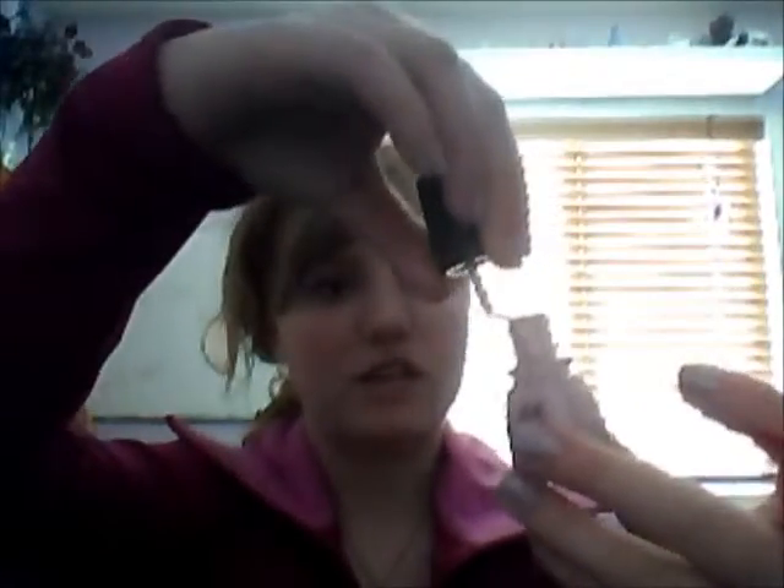This is my China Glaze in Something Sweet. It's just a really light pink and it's really, really pretty. I have it on my toenails right now, but I'm going to spare you the look of my toes because it's winter so nobody's going to see my feet. I love China Glaze because they have really thin brushes and they're really easy to use, and it doesn't really smell all that bad.